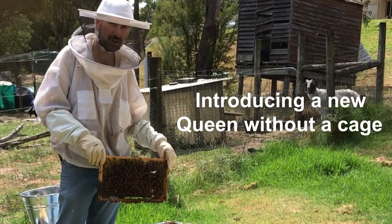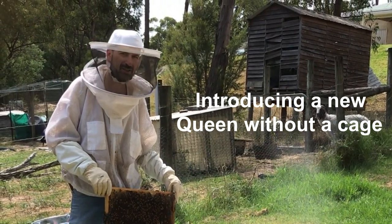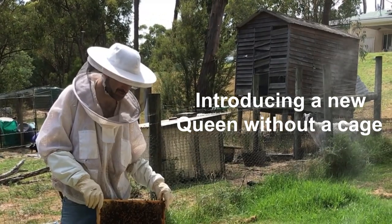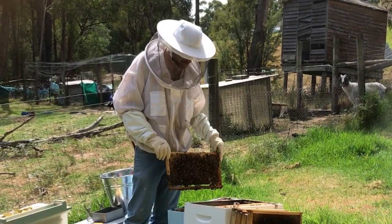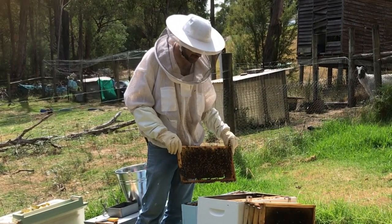G'day, I'm Matt Davey. I'm here with Geoff. We've got a hive here where the queen has been dwindling, running out of steam, and has had issues with chalkbrood. So we're going to requeen it, and this occasion we're doing it without a cage — just doing a straight introduction.